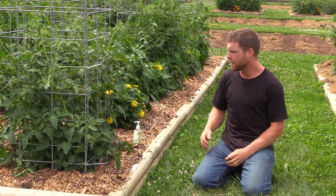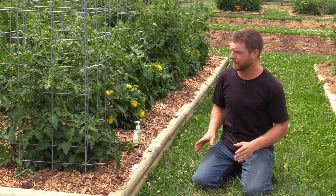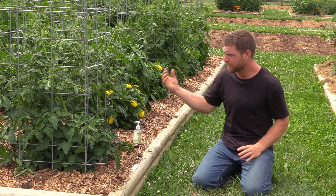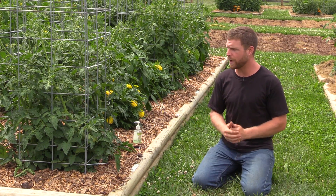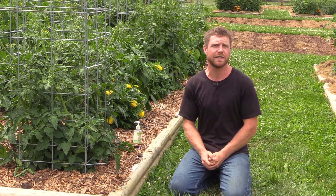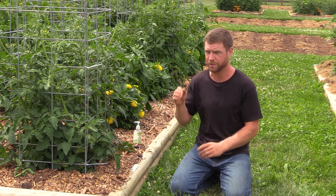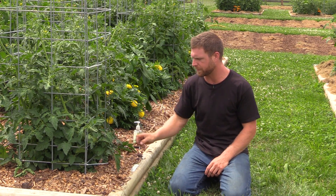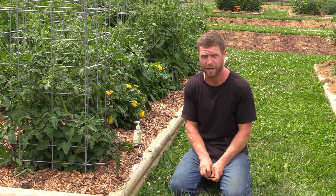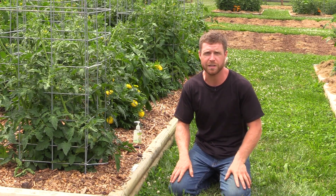So to start off: airflow, airflow, airflow. That is the number one thing I'd suggest to people — getting good circulation around this plant, getting it dried off right away. That is because a lot of the issues in this area with tomato plants have to do with either fungal problems or bacterial problems. It doesn't really matter a whole lot which is which — sometimes even experts have a difficult time distinguishing the difference between the two. But from a cultural standpoint, they both thrive under the same conditions.